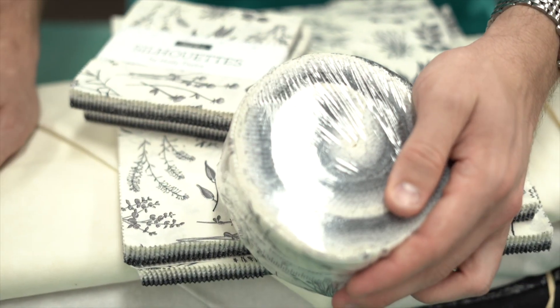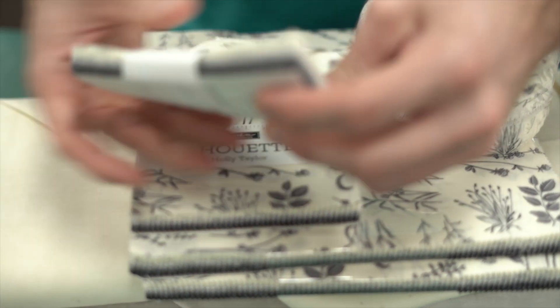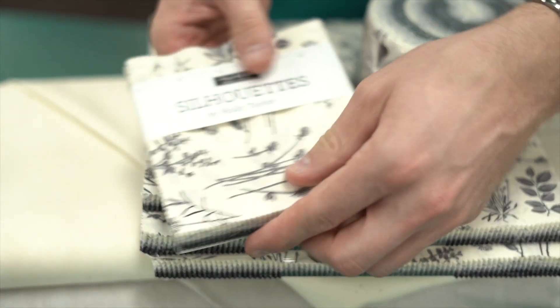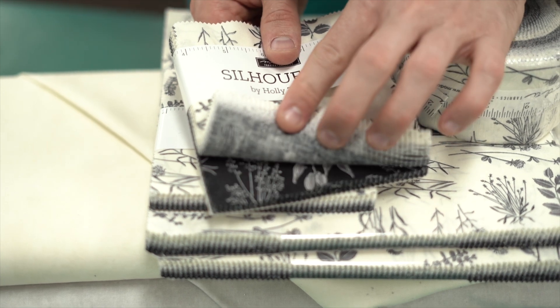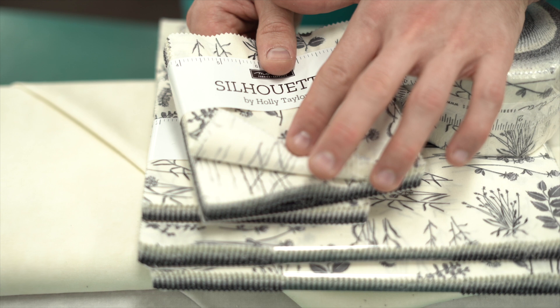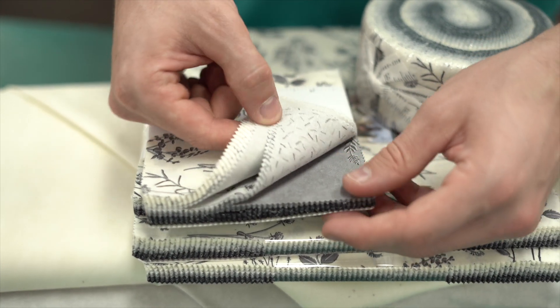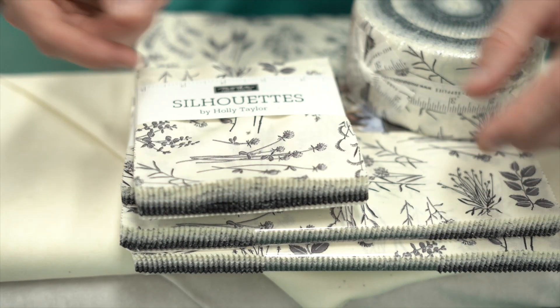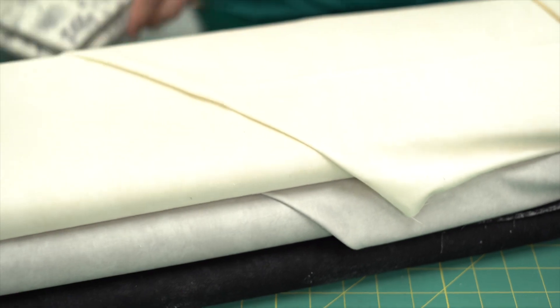You go from that really dark going into your gray to creams. It's just beautiful little floral prints, little speckles, tonal on tones, beautifully done. Three sizes, and with this one we've just got in some tone-on-tone blenders to go with that as well.